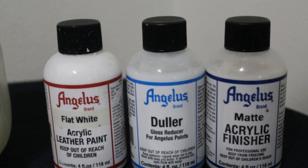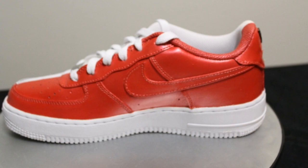My mistake was I added too much, so once the sneakers dried, they had a dull chalky look. Well, after I freaked out a bit, I just applied one more light coat of paint and finisher without the duller and they turned out just fine.